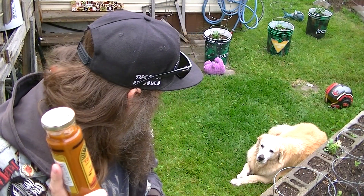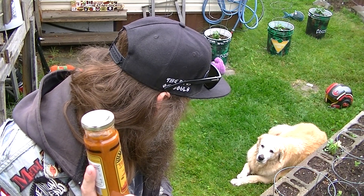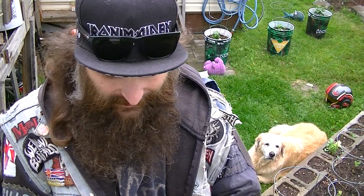Look at her — are you watching me? Are you listening? You're a good girl. How am I doing? What a cutie.